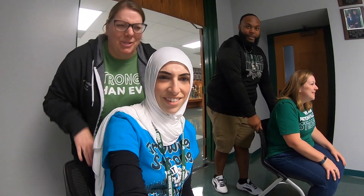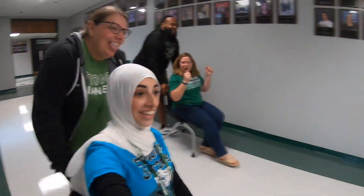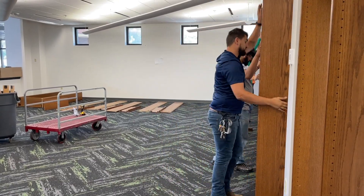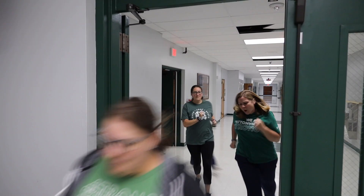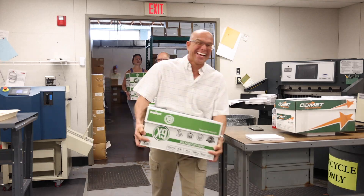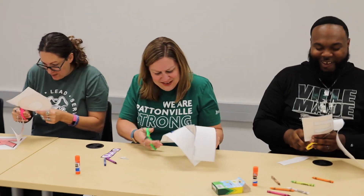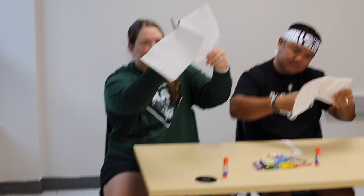Are you sure you can drive this way? I drive a bus — I know what I'm doing. Let's go, go, go!